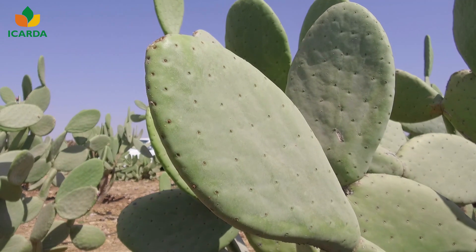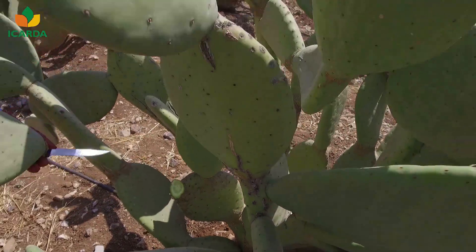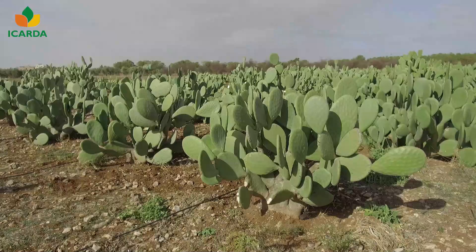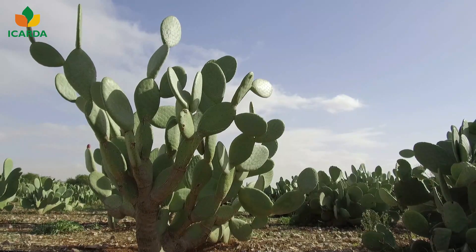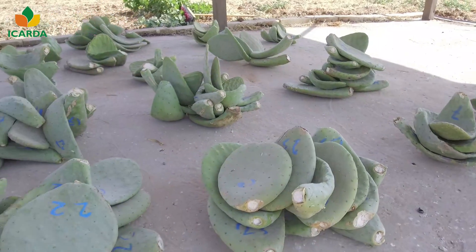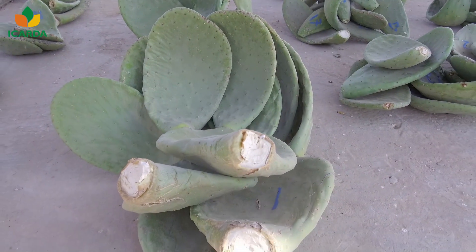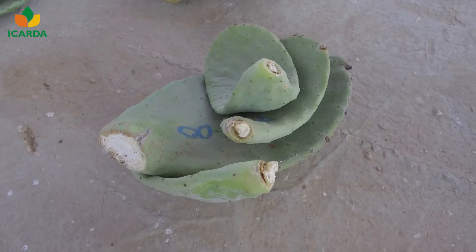Cactus pear is propagated vegetatively through mature, robust, and healthy cladodes, one to two years old. These cladodes should be collected from healthy, medium to large-sized plants. Cladodes can be single, double, or Mickey Mouse. After cutting the cladodes, they should be stored in a shaded, dry area for ten days to two weeks. This will form callous tissue over the cut edge.